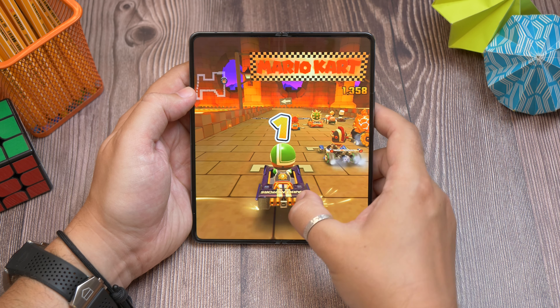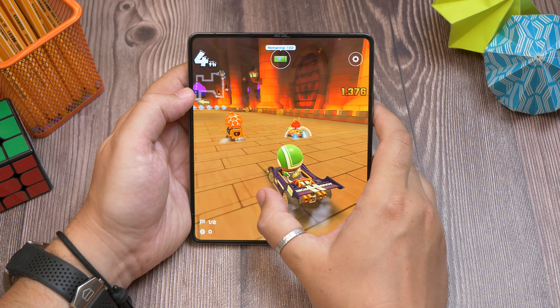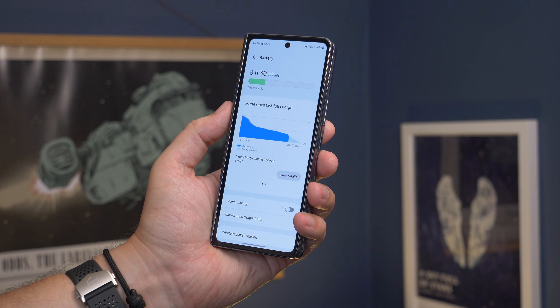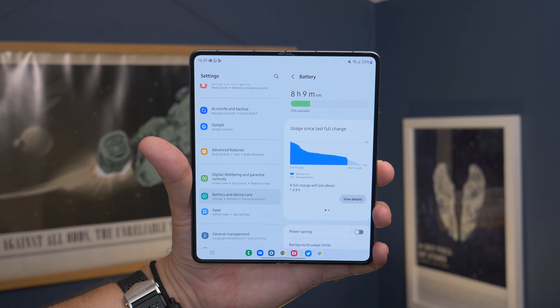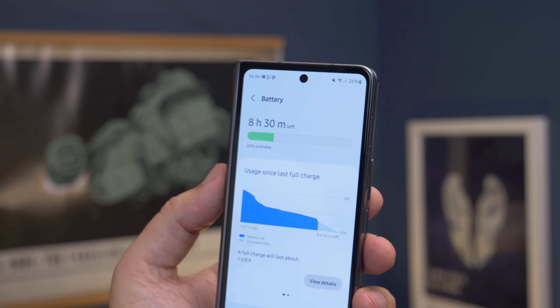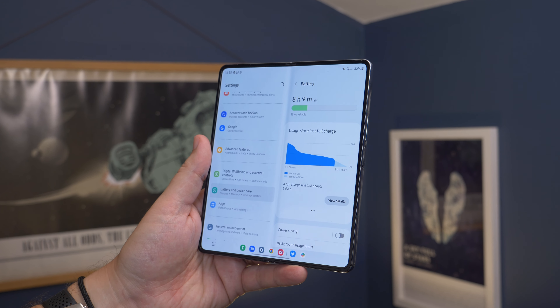One area that will suffer when you put lots of time into gaming on the big internal screen is battery life — but then that's expected. When you have a display much larger than the norm and a battery that's very much not larger than the norm, you'll notice a drop in battery juice. With our own typical usage, around 3 hours of screen time, we'd have somewhere around 30% left over. With a regular smartphone with a similar sized battery, that would likely be around 40%, so it could definitely benefit from having a larger battery.